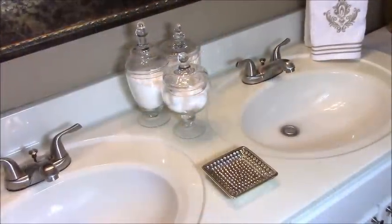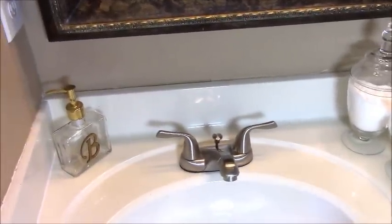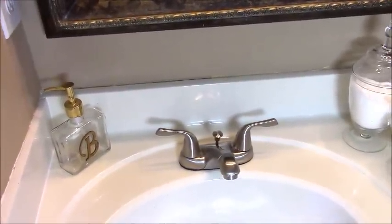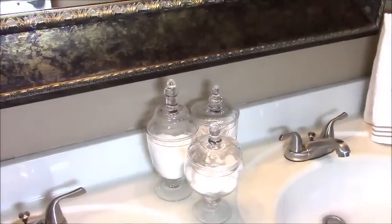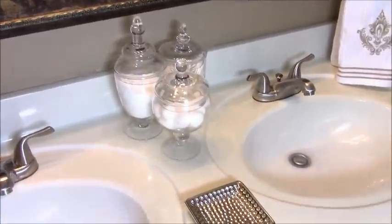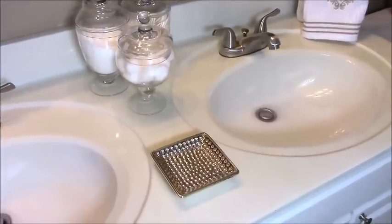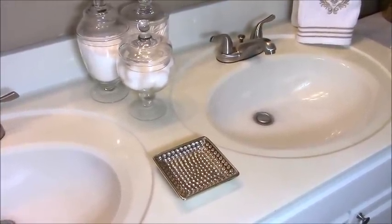Let's briefly talk about the sink area. I've added in this monogram soap dispenser, and right along here I've added these glass apothecary jars that I keep Q-tips, cotton balls, and Epsom salt in. I've also added in this small mini gold platter — that's for women when they're washing their hands so they can place their rings on it.